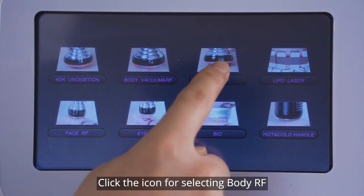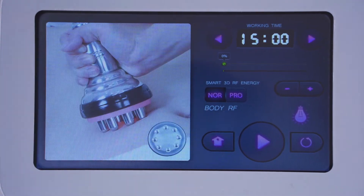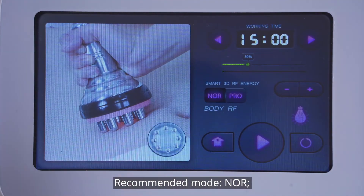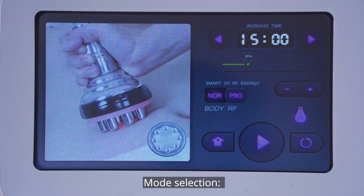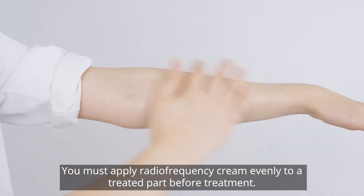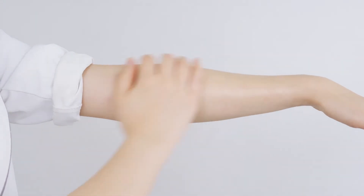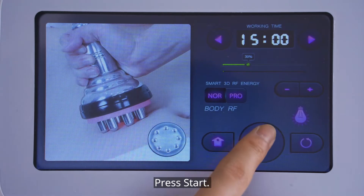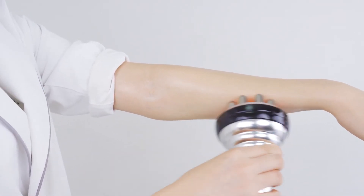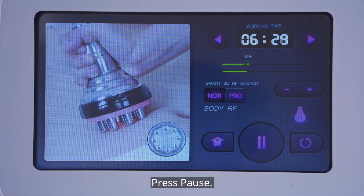Click the icon for selecting body RF. Parameters setting: advised operating time 15 to 20 minutes. Suggested energy level 30% to 70%. Recommended mode: NOR. Red light: on. Mode selection is the same as vacuum and RF. You must apply radio frequency cream evenly to the treated part before treatment. Press start. Press pause.